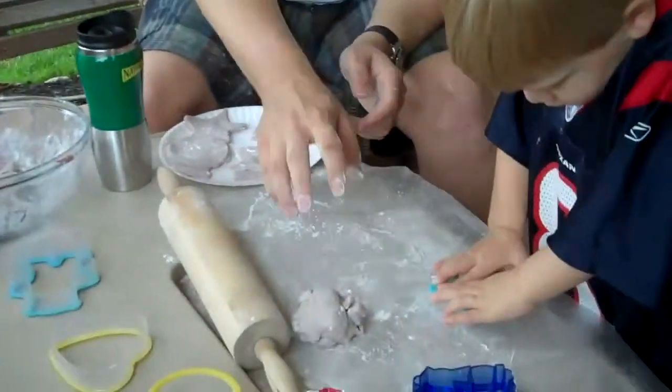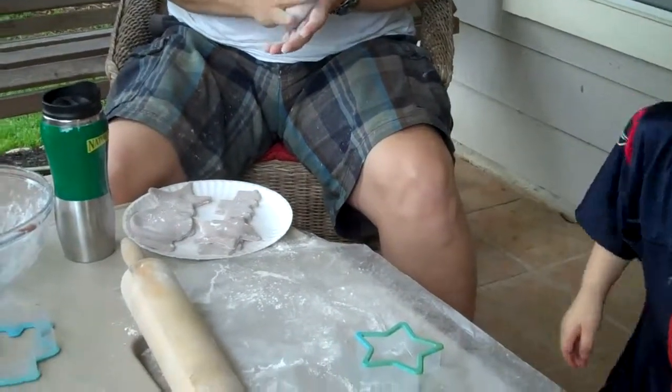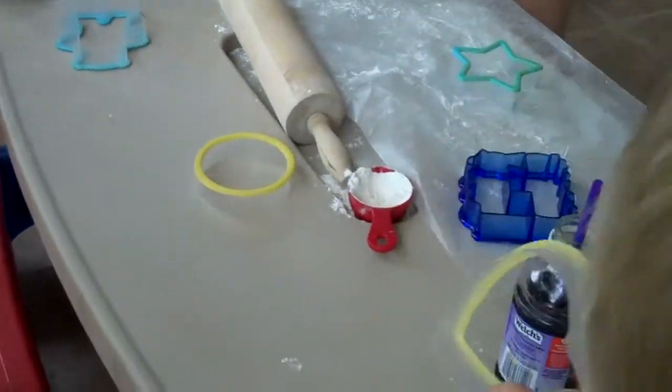What do we need left? We need a heart. Can you get the heart? Can you find the heart? Can you hand it to Daddy? Heart. Can you hand the heart to Daddy? Thank you. Good job.